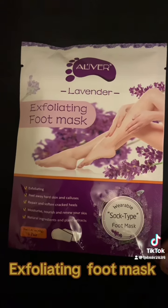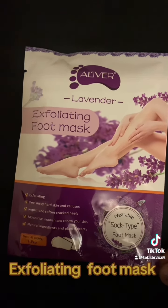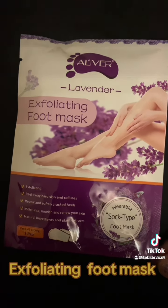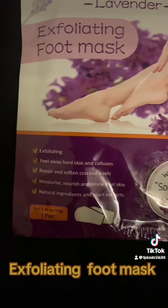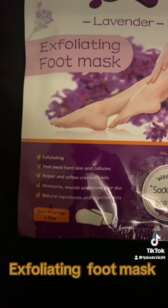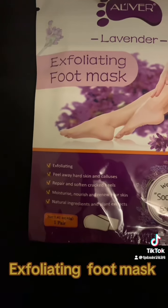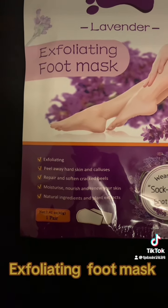So guys, as you can see, it is a lavender exfoliating foot mask and it says it's a wearable type sock. It has the exfoliating ability — it's going to peel away the hard skin and the calluses, repair and soften the cracks, moisturize and nurture, and renew the skin.